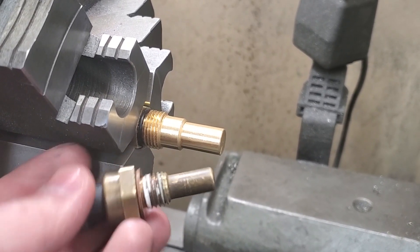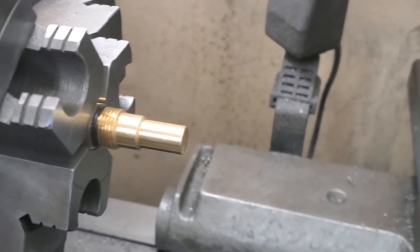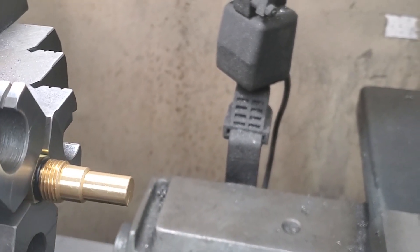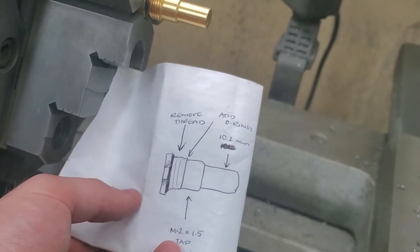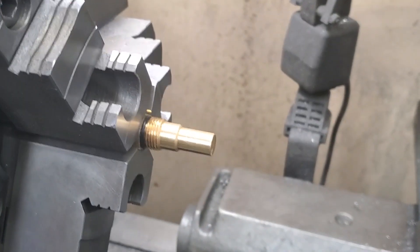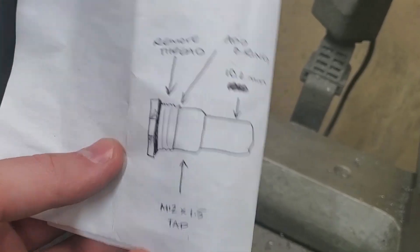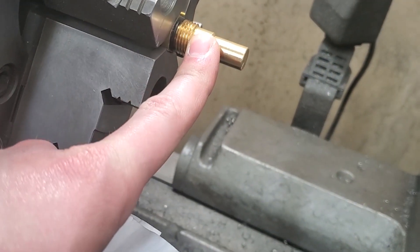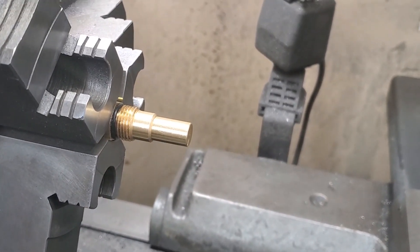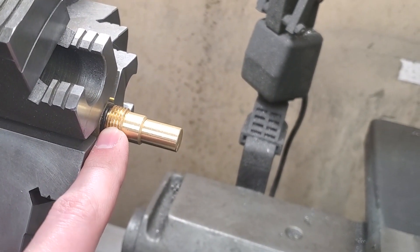A couple things that we ran into: this portion is too big to even fit inside the head, and the thread is way too big. Autumn made us a nice little drawing. We are going to try to turn down this portion to around 10 millimeters to fit, and then thread this portion to 12 millimeter by 1.5 to match the LS threads.